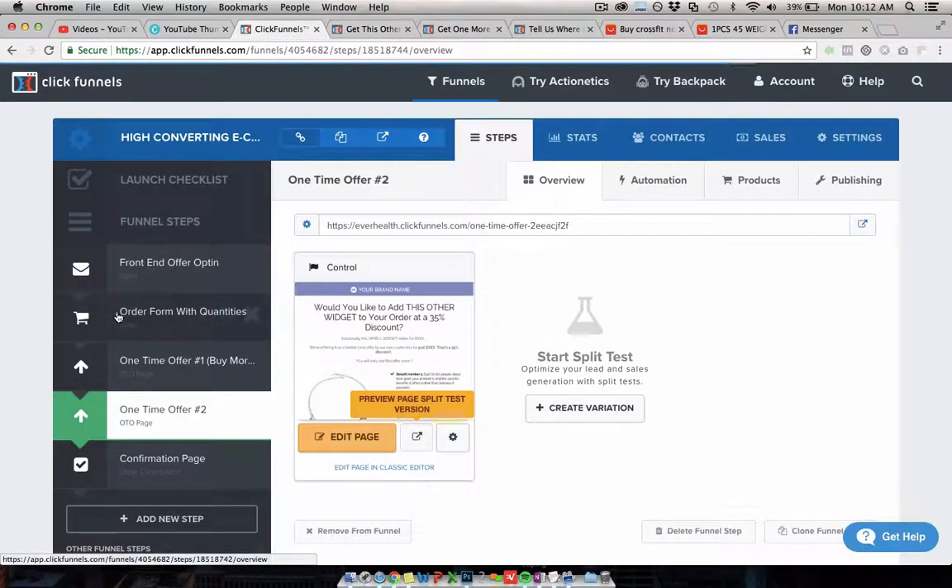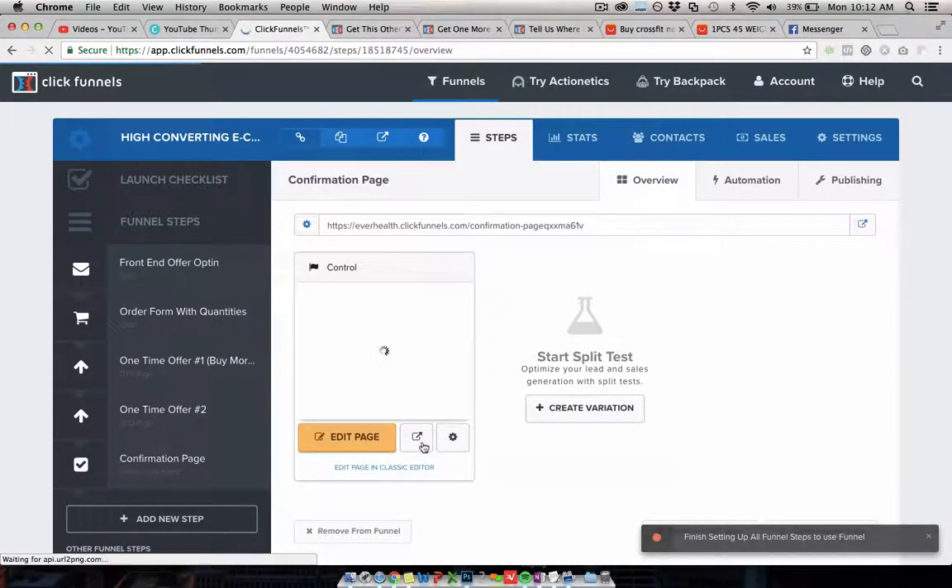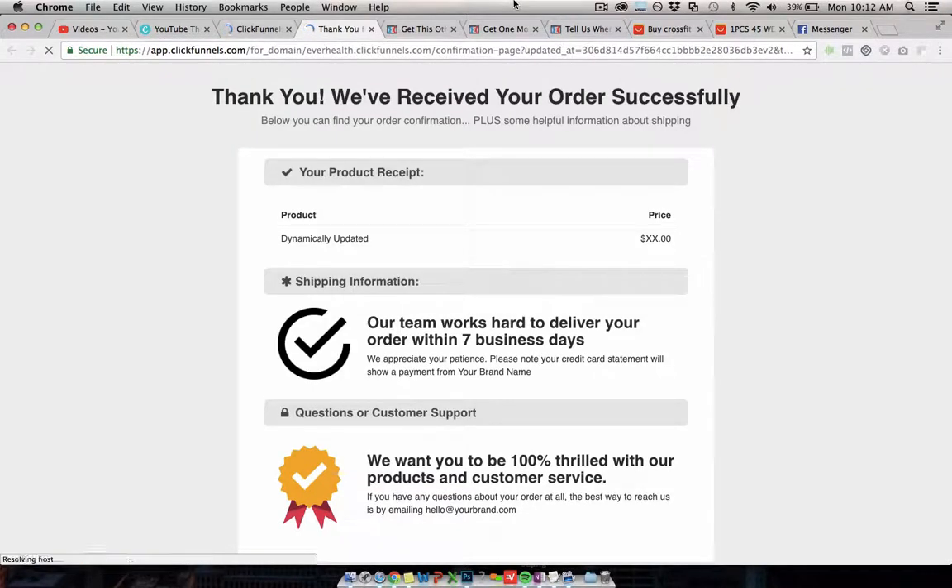After the upsells, everyone goes to the order confirmation page, which tells them everything they've selected in the process — a dynamic breakdown of everything they bought — along with information about shipping and customer service. That's the full free plus shipping funnel in ClickFunnels. It also works for full-price products; you just change the wording if you don't want to do free plus shipping.